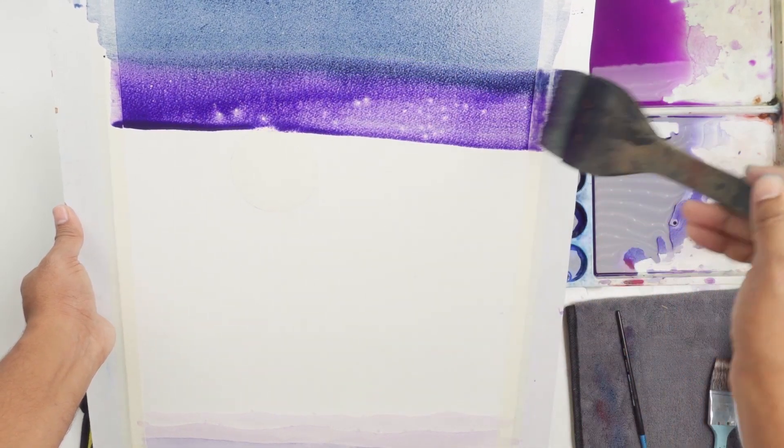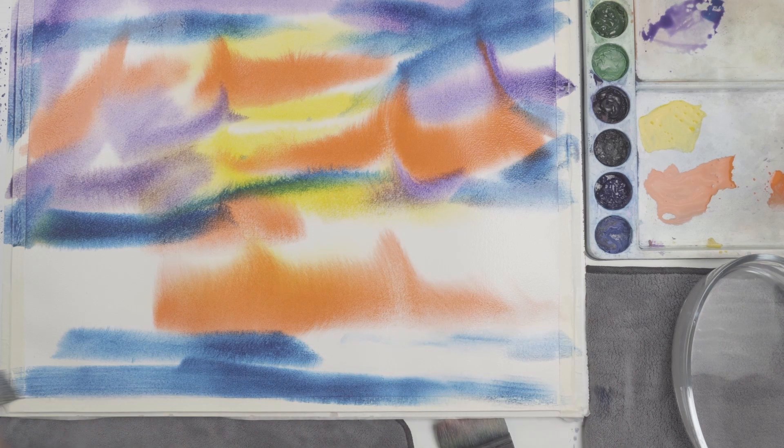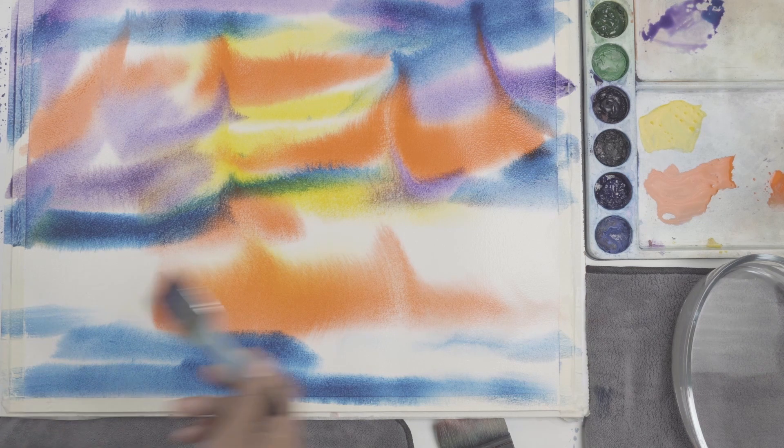See the direction in which the colors are flowing — it talks about the direction of the flow of water. You can even play with the direction of these strokes by tilting and playing with the sheet.